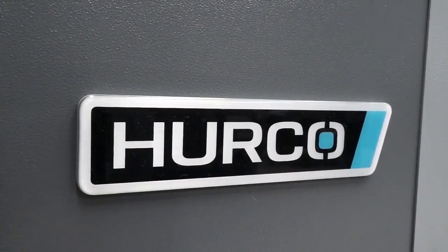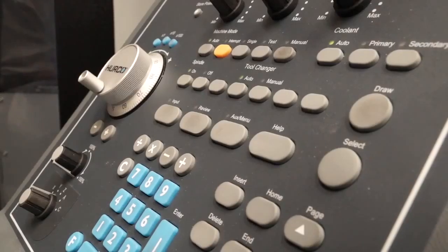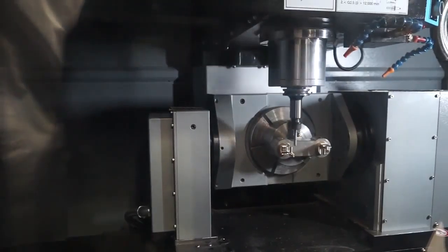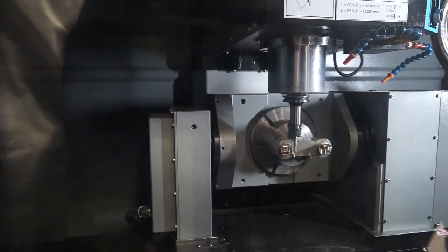What comes standard with the machine includes a direct drive Z-axis with no counterbalance, and the AEC provides very high reactive torque in the ANC rotary axis.